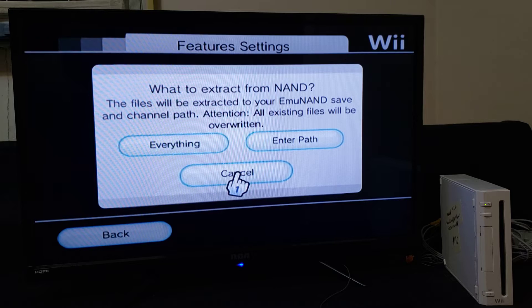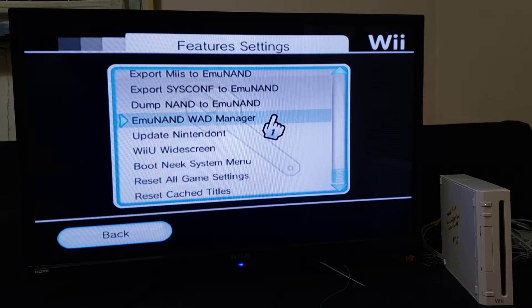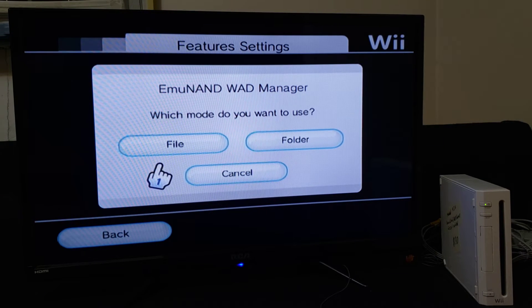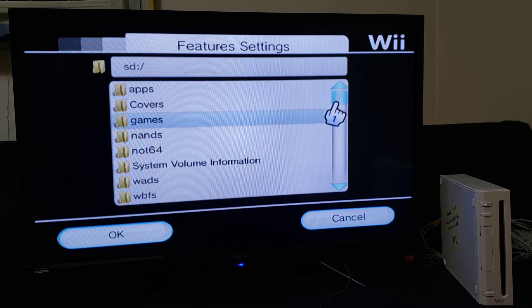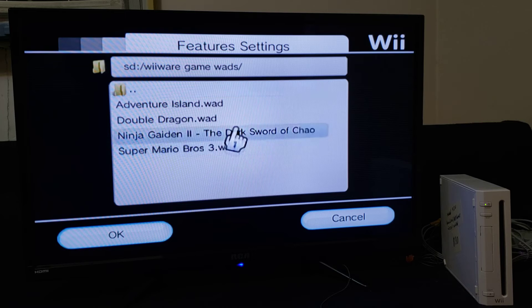Once your NAND is copied over, go down to EMU NAND WAD Manager right below it and press A. Choose which mode you want to use — I usually just use File. Go down to where you have your game WADs. This shows everything on your SD card, so just scroll down. Here are all my WiiWare game WADs — press A. Here are all the games, and we're going to install them one at a time.